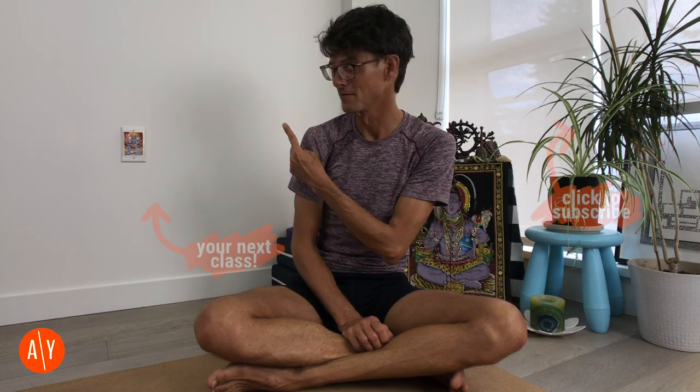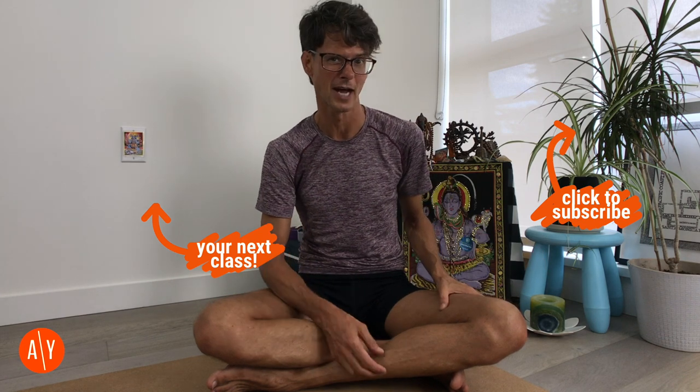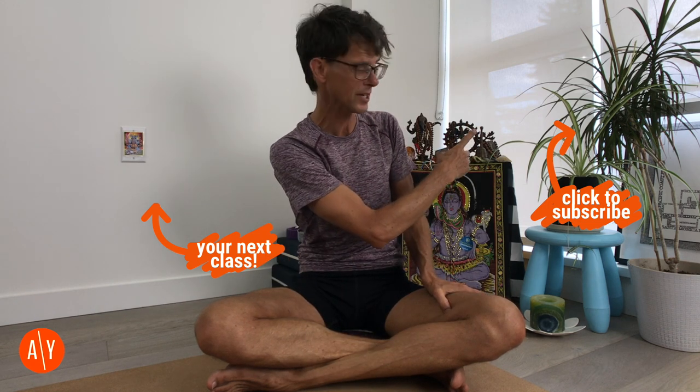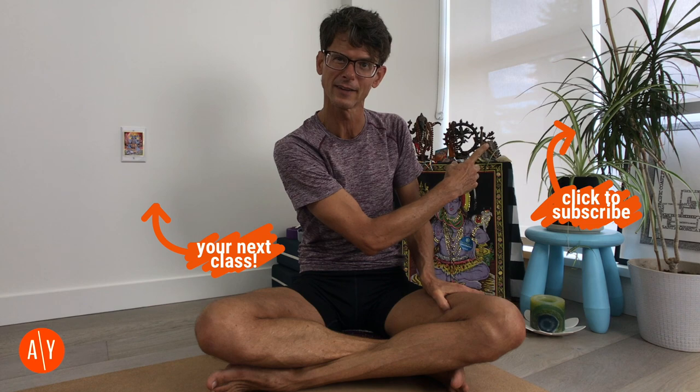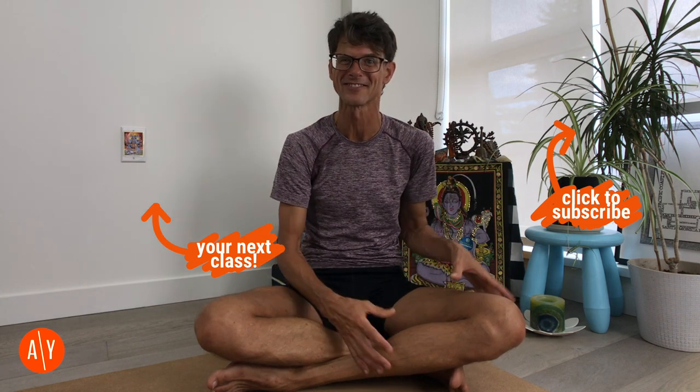If you'd like to do a class based around Supta Virasana, this is maybe not for newer students — it's a vinyasa practice that gets it in 20 minutes. Click there and add that to your watch later list, or do it now if you're feeling up for it. And if you haven't subscribed to my YouTube channel yet, you can click my picture over there and it'll make you subscribe. Gotta go. Namaste, omies.